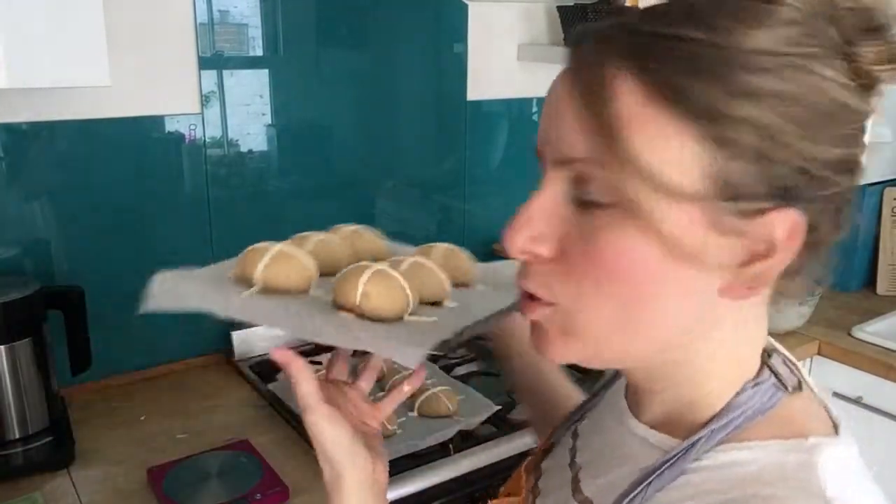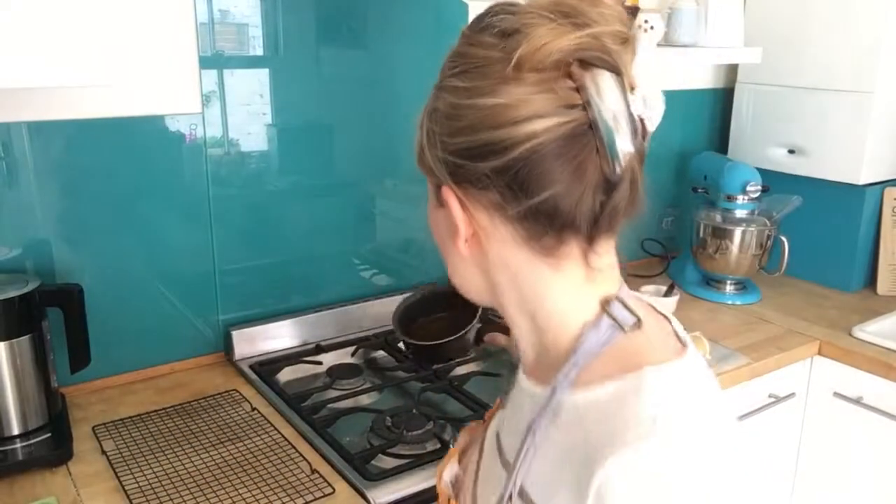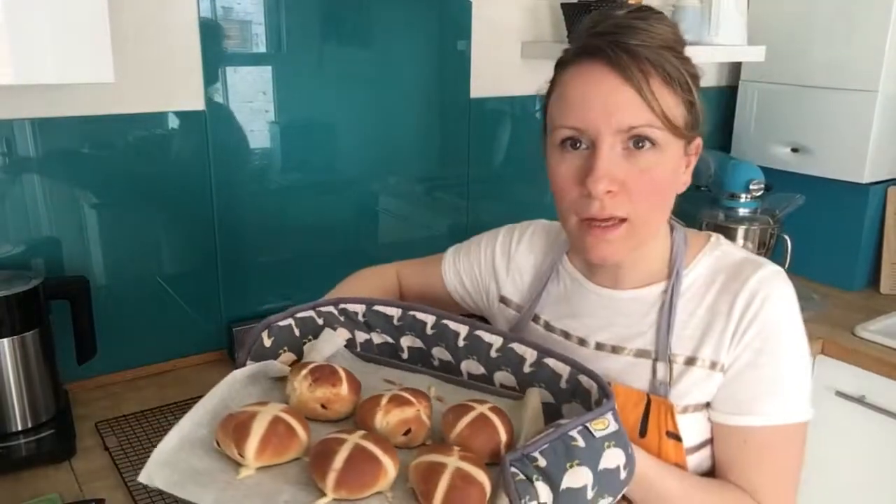Put them in the oven for 15 to 20 minutes at 220 degrees until they're a pale golden brown. While they bake, warm up some golden syrup in a saucepan for a couple of minutes, then put it in a small bowl ready to brush onto the warm hot cross buns when they come out.